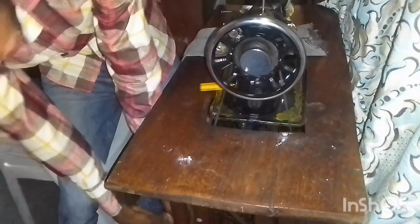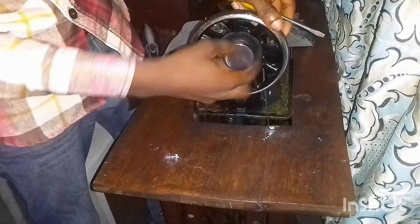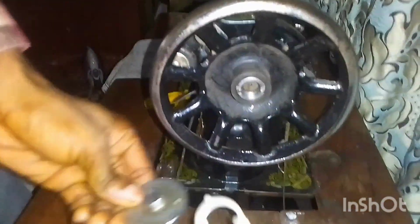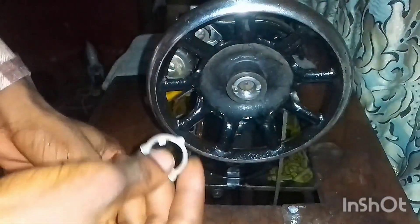So we're using the belt of our sewing machine, and then we take off this bigger nut — it seems to be loose already. So this is the cause of it. I think something just happened with this key, because this key is what usually locks this wheel together with the nut.